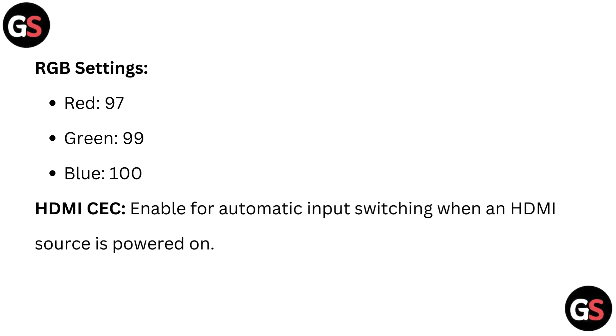HDMI CEC: enable this for automatic input switching when an HDMI source is powered on.